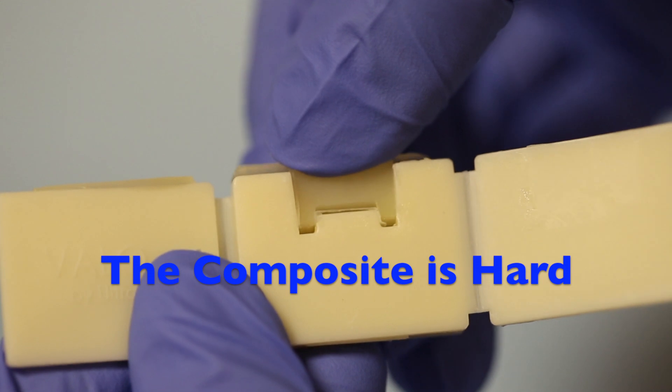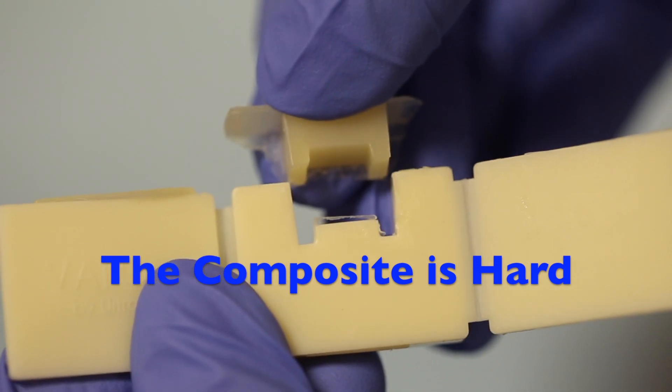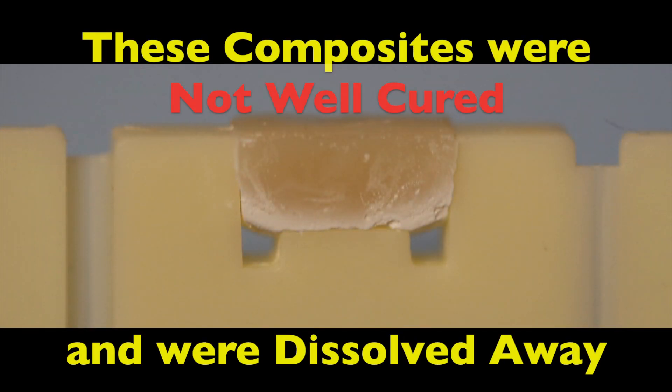As you can see, when we take the composite out of the mold, the composite is hard. Even after placing the composite in a solvent, you can see the solvent has really no effect on the well-cured composite.